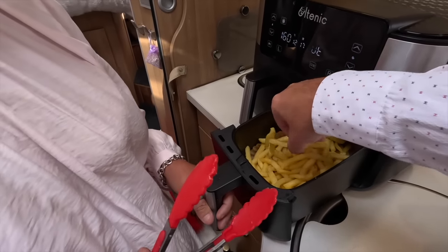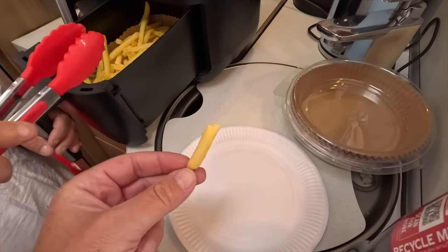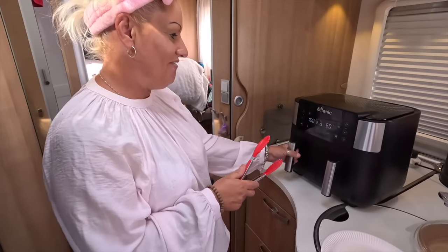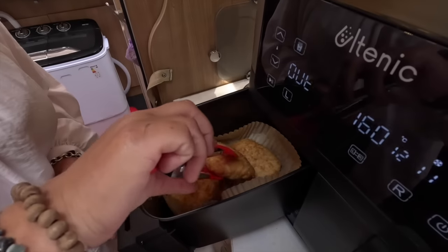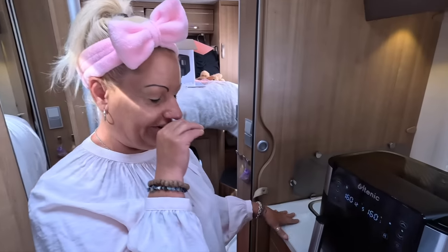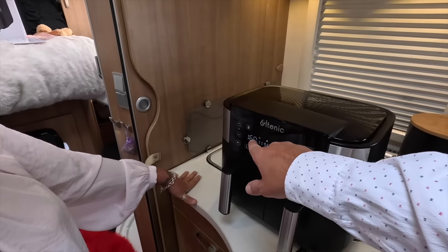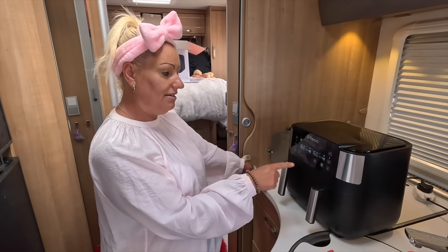Shall we check on it? Oh, they're getting quite crispy after only eight minutes — it's cooking quick. It's a 360-degree cooking system apparently, so it gets all around the food. You've got to remember, all different air fryers are different. It was supposed to be 200 degrees according to the preset. But it's only been eight minutes now — we'll give it the full time.